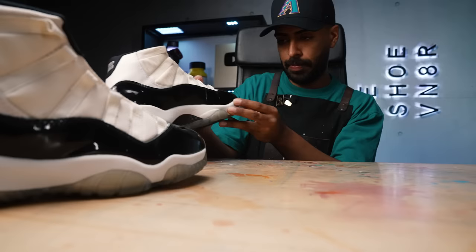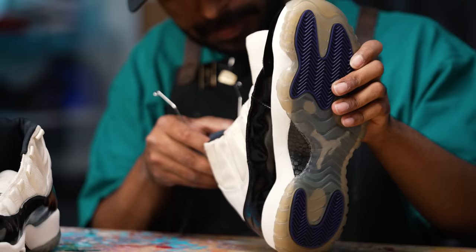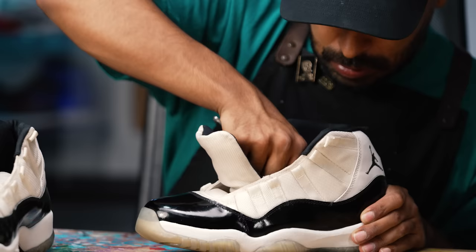Gluing the sides is done. Everything lined up nicely. We still have to heat up the insides to complete the bonding process. Glue job is complete. These are looking great, but we still have to go in and give these a light cleaning. The glue job still needs to dry before we do that. To speed up the process, we're going to put them in the fridge for a solid 20 minutes.